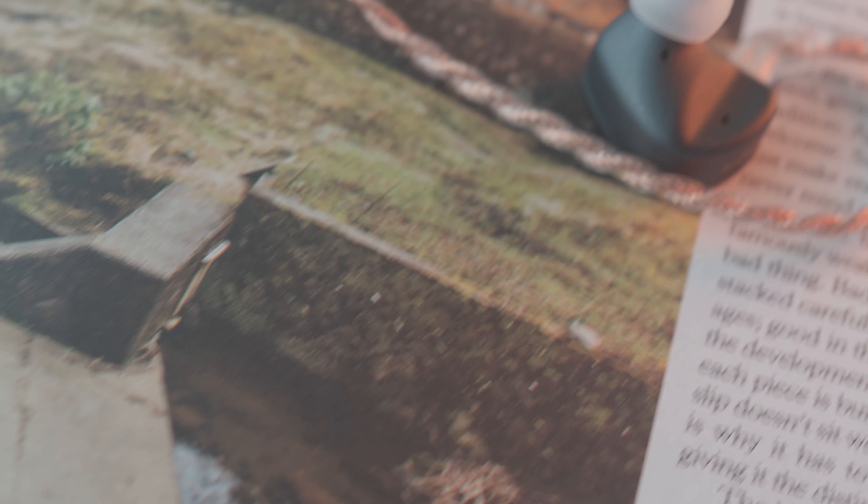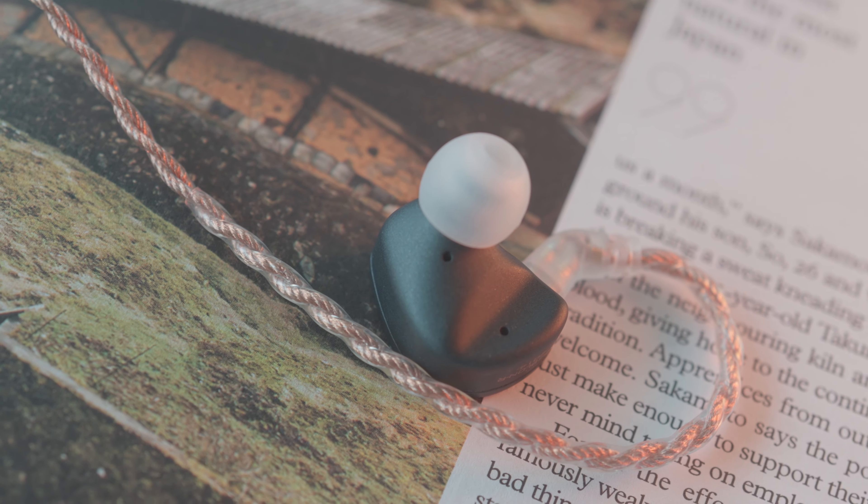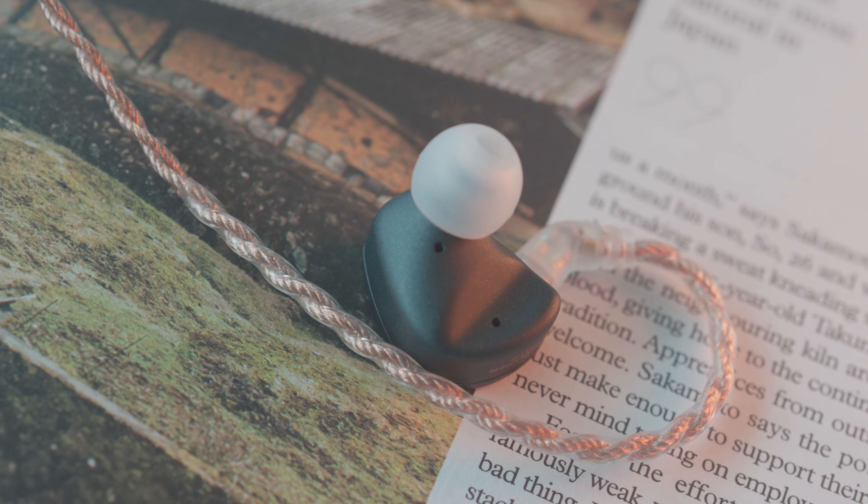Treble extension here is adequate — cymbals and crashes are not too in your face and decay quite quickly. They are present but do not take up too much sonic weight in the whole soundscape, giving some air. Overall soundstage has decent width and height, but positioning is really quite average, affected by the slight lack of presence in the treble region. The Z300 comparatively is a warmer sounding IEM, perfect for times where you just want to kick back and relax.